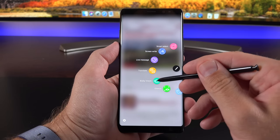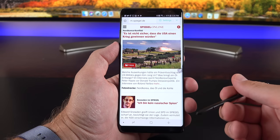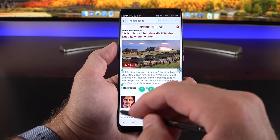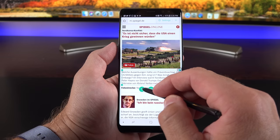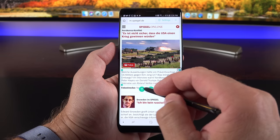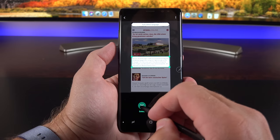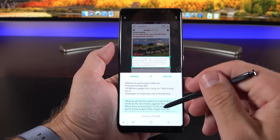Another new utility is Bixby Vision, which is also a better way of translating. With it activated, hover the cursor over text and it automatically selects it, giving you options such as extracting text, extracting the image, or searching for shopping items. Selecting text lets you extract it or translate the entire paragraph.